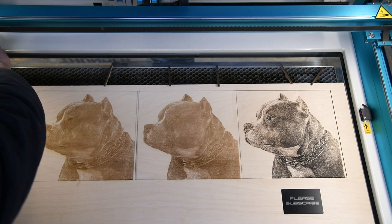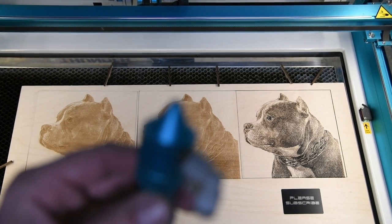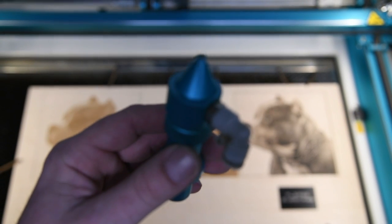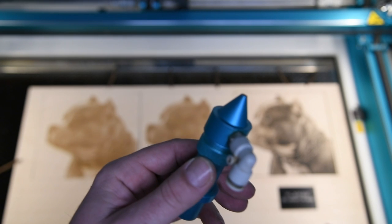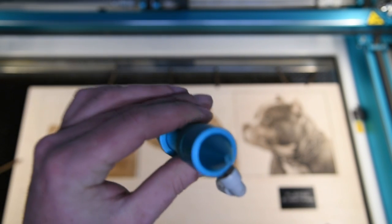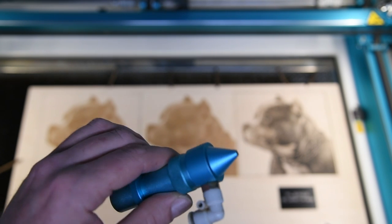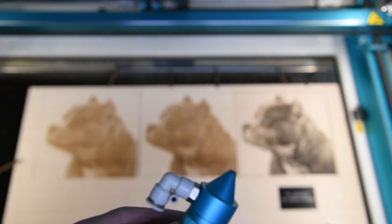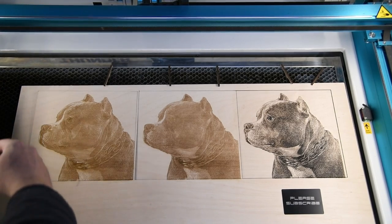I just want to show the nozzle — you can see how clean the end of that is, even after that's finished. It was a 22-minute cut, but being at 12 power, not only do I think you get a better result, everything stays a bit cleaner as well.